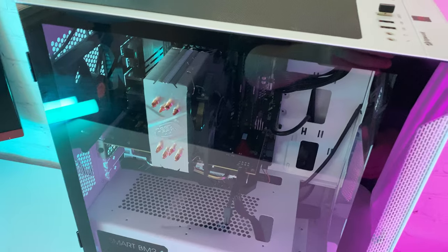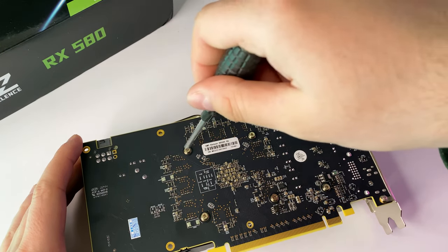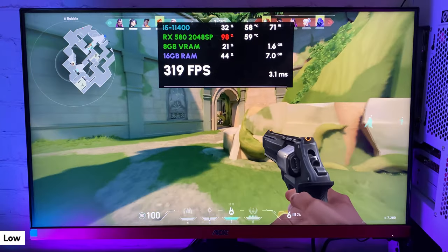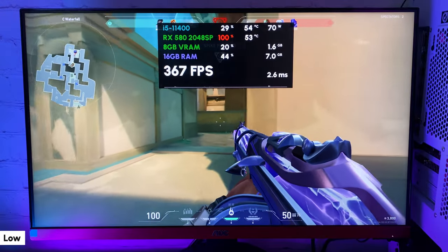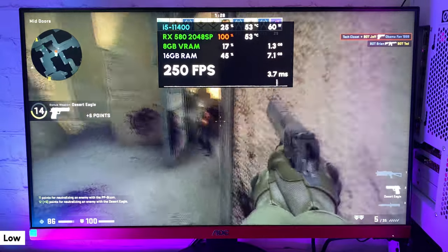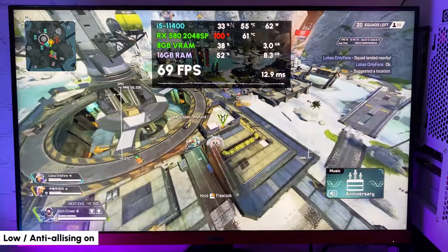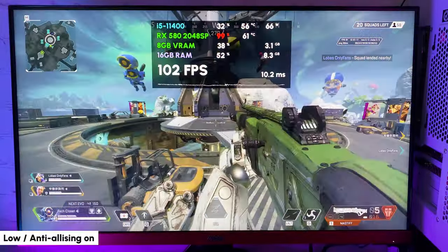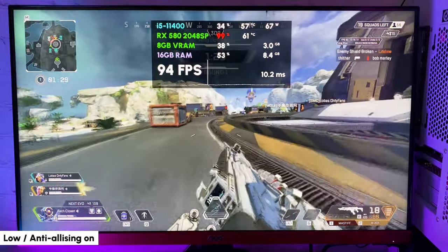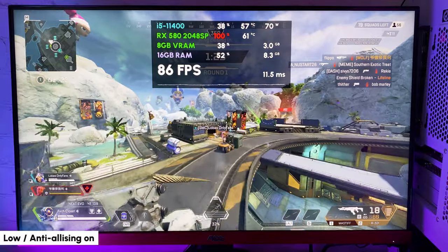I decided to pair the RX 580 with an Intel i5-11400 to test its full potential. Before that, I took it apart and replaced the thermal paste even though it seemed to be in good condition. In Valorant with the same low settings, I'm now getting 250-plus FPS most of the time, and around the same in CSGO — great frame time in both games. In Apex Legends with low settings and anti-aliasing on, FPS is in the same range but a lot more stable with a good frame time. The graphics card temperature now stays under 61 degrees — not because of the new thermal paste, but because it's in a more spacious case.